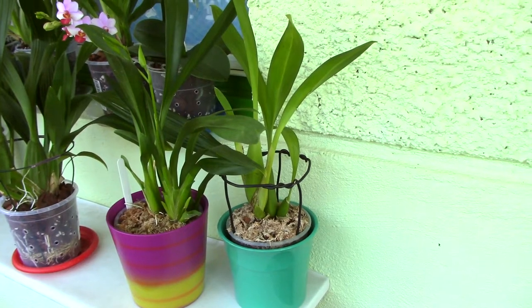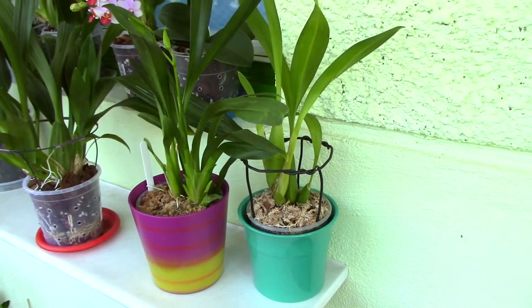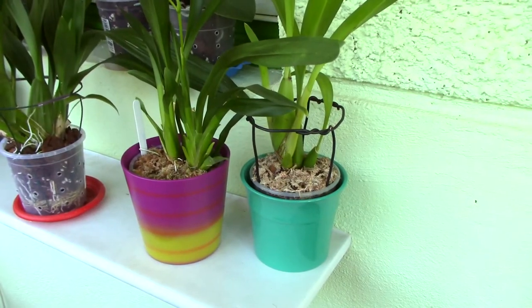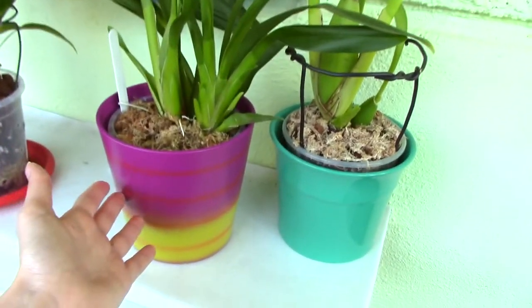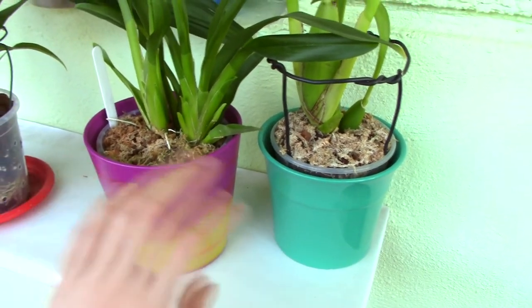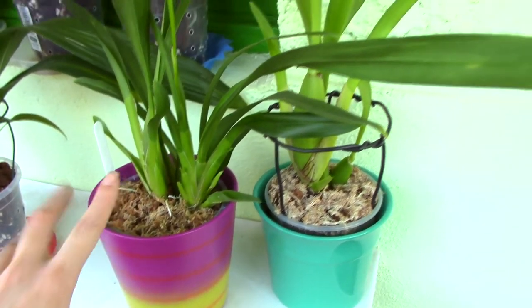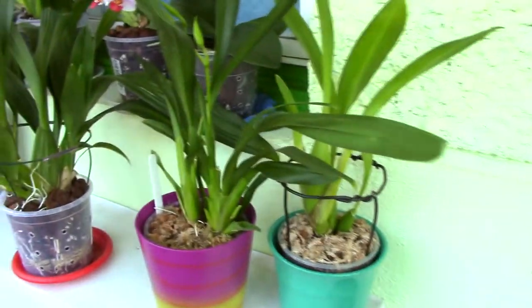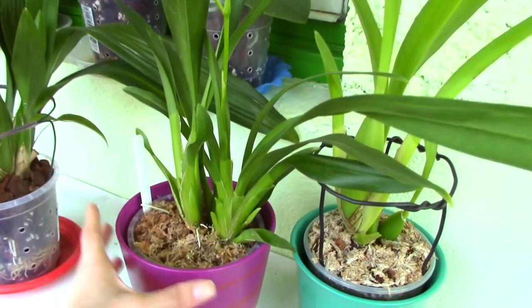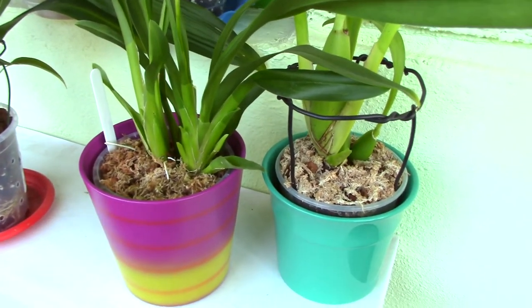Now let's talk about how to choose the proper decorative pot. First, pay attention to color. Very dark colors like dark brown or black will attract light, get heated up, and can actually cook the roots of your orchid. If you want to use a decorative pot, go for any lighter color — whites or pastels are the best. The sun will hit the decorative pot, and if it's very dark it will get extremely hot, so choose a light or pastel color to avoid cooking your orchid's roots.